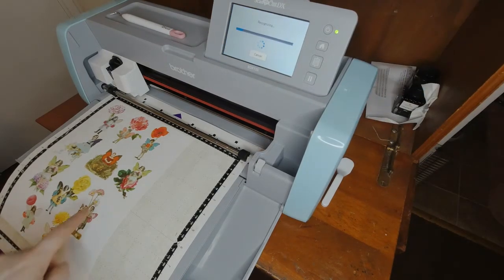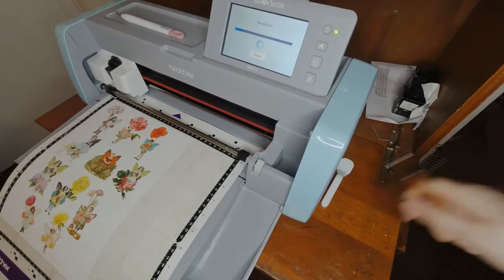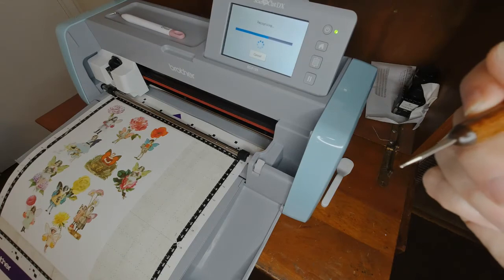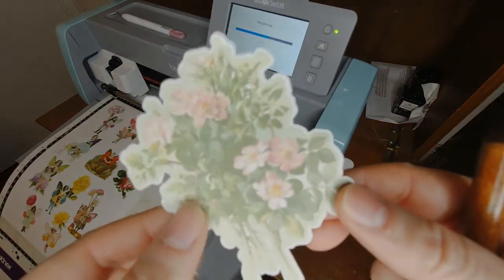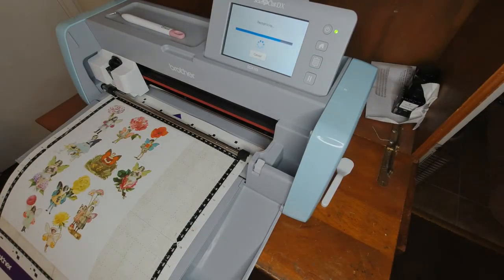The problem was that some of the background sticker when I cut it came up and got caught in my machine. Oh, that was bad. I had to spend a long time trying to scrape that sticker out. Thankfully I was able to and my machine wasn't damaged, but it kind of freaked me out and so I don't do that anymore. Which is a shame because I got really great results and I had these amazing stickers, but it's not worth ruining my machine — that was a no-go.